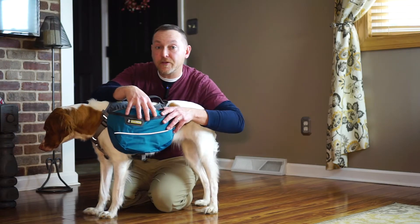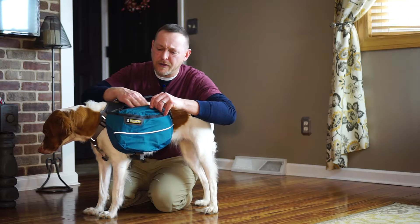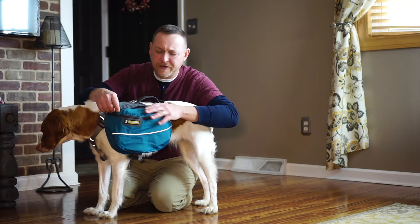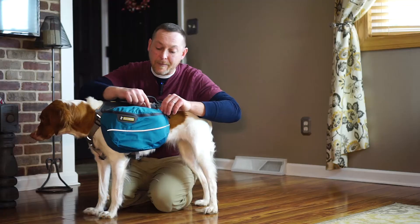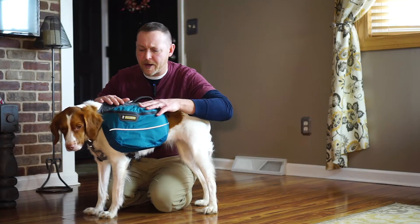There are two zippers on each of these pockets — one on top, which is smaller; you may be able to put some snacks up there. The side pockets are very cavernous on either side. The top of the pack has a very nice lashing on here, which I'm probably going to put some bungee on and have Lucas carry some type of pad on top.